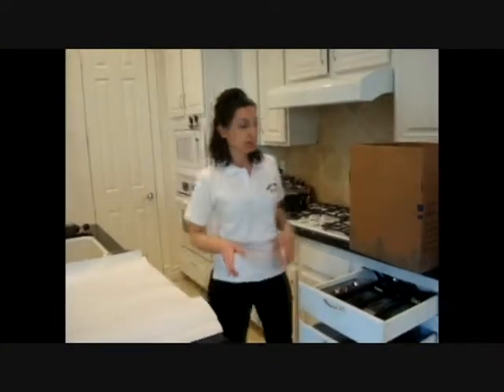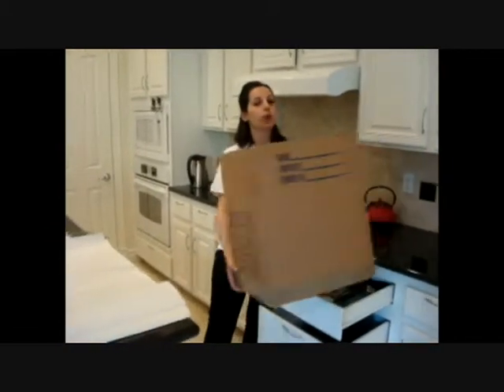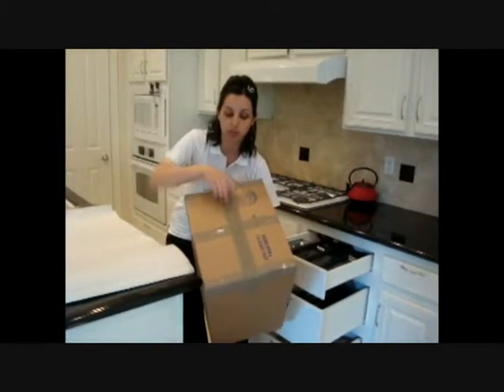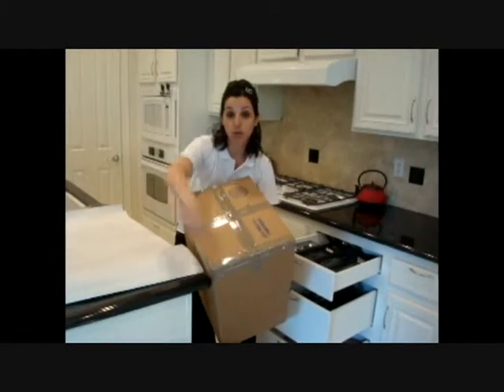Alright everyone, so like in our previous video where I showed you how to tape up a box, I want to make sure that you guys understand it's not only for the top. We're going to do that a little later, but we also want to make sure the bottom is the same way. Notice I did the double long, one, two, three wide, and all the way around.